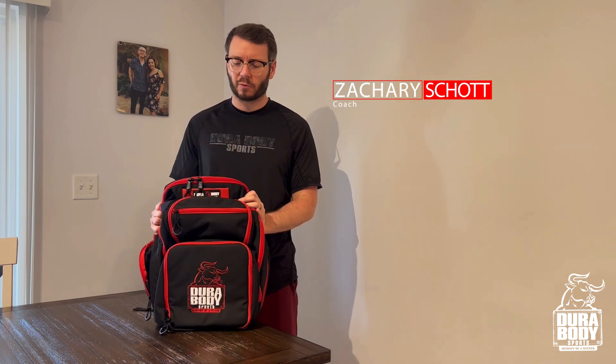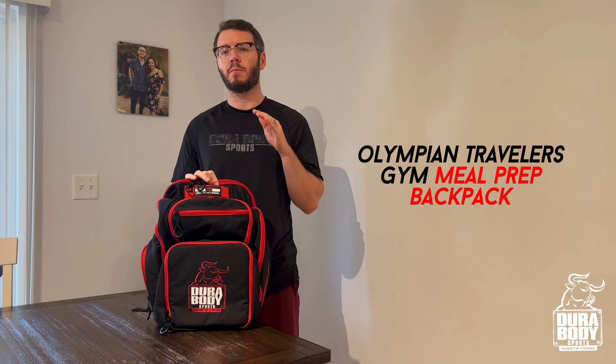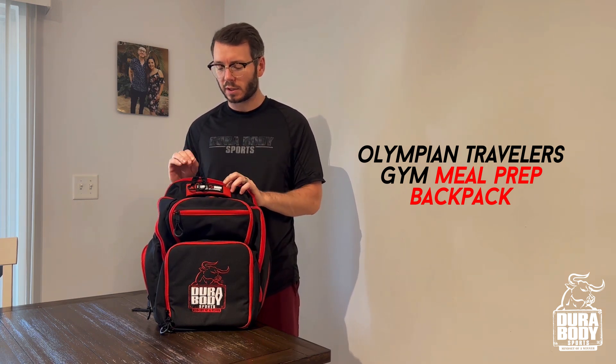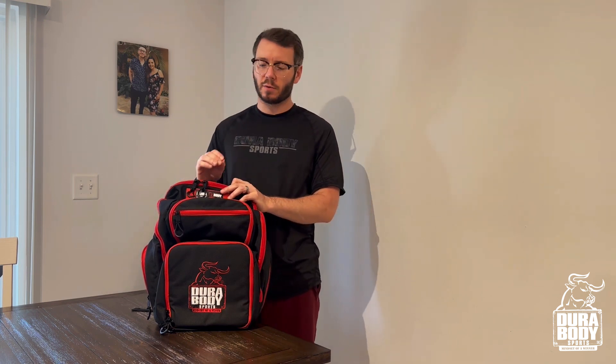What's up guys, I'm here today to show you this bag from Durabody Sports — this is the Olympian Travelers gym meal prep bag. This is the ultimate bag if you are someone that is in the gym a lot, that is traveling a lot, and wants to stay on top of their meals.